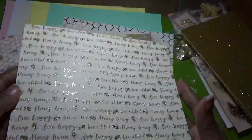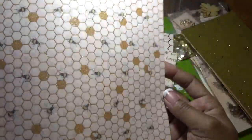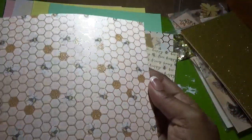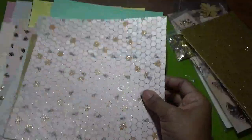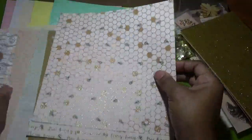Then we have this beautiful sparkle — like glitter — paper that says 'Honey honey, be happy, be beautiful.' It is absolutely beautiful. Then you have bees with glitter on them as well. Another paper has lots of glitter with bees, and some of the honeycombs are filled with glitter — absolutely beautiful. Those are the 8x8 papers in the January kit.